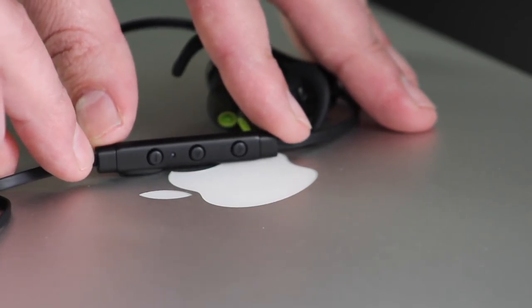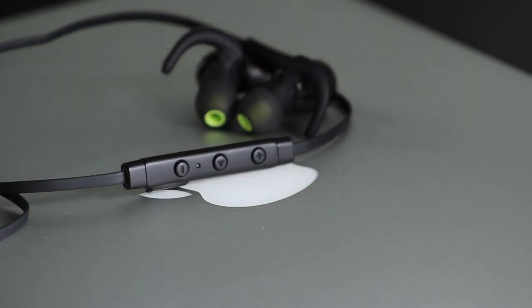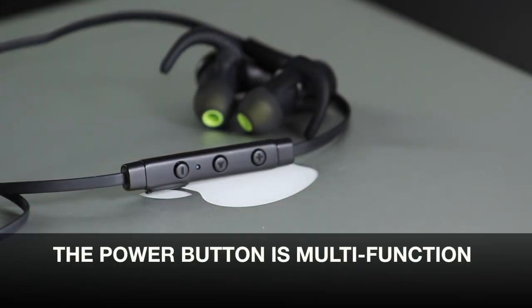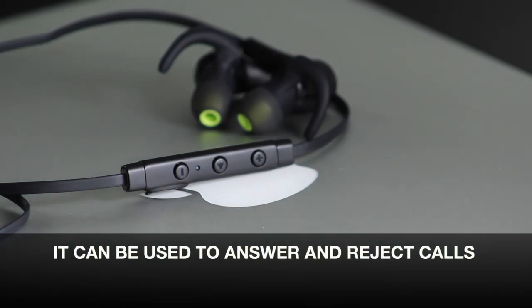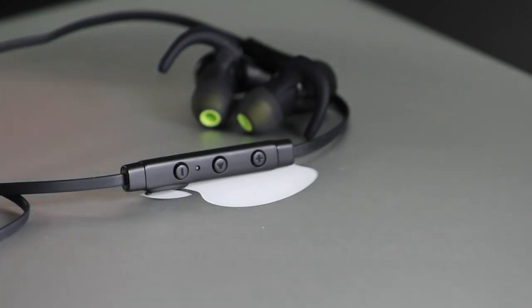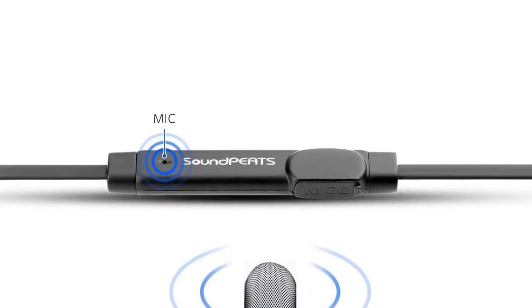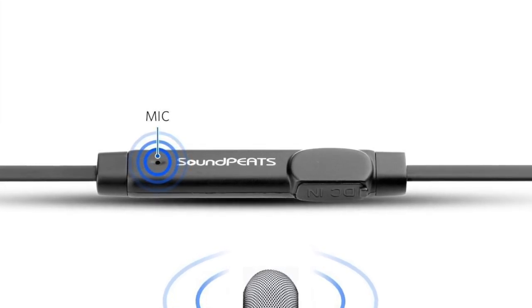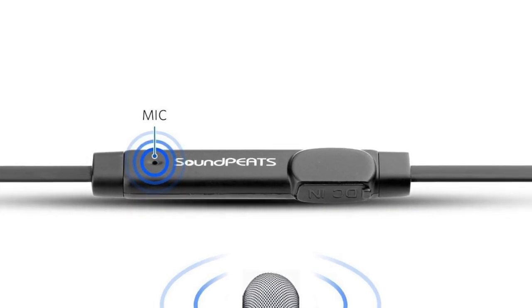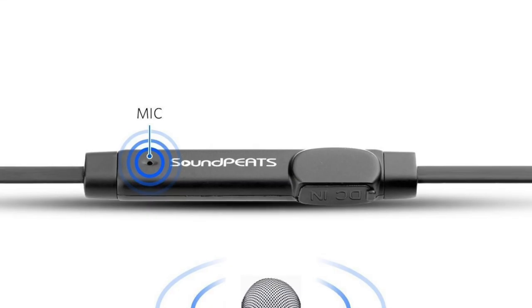The earphones also have an inline remote control which incorporates the volume buttons and the play/pause button. They also have a section where you can plug in your mini USB cable to charge them, and this also houses the mic. Products like this usually come with a really crappy mic but in this one I was pretty impressed with how good it actually sounded. I made a few phone calls and people said that I sounded pretty clear, which is even more impressive considering this is a Bluetooth product.